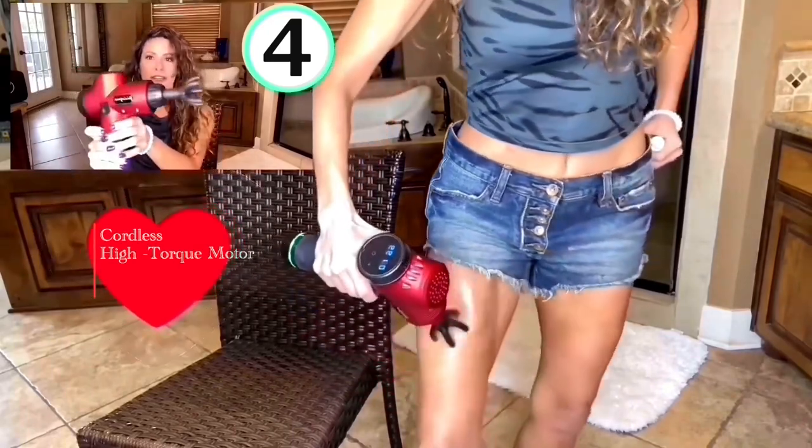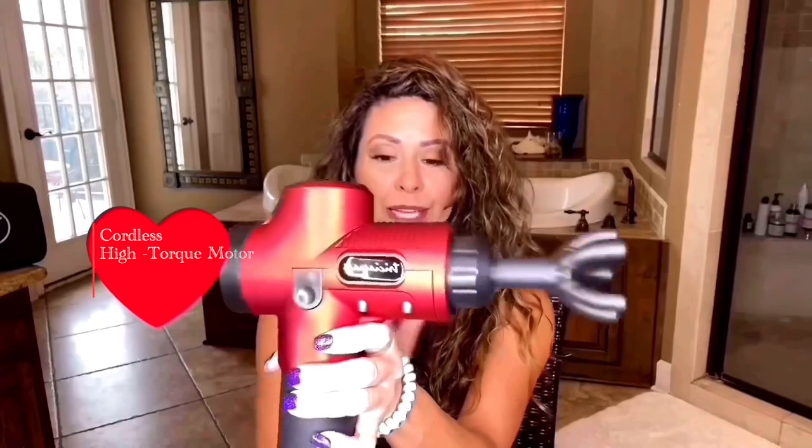It's one of the quieter guns and it doesn't sacrifice on power. Let me show you. This is level one and then we can turn it up all the way.